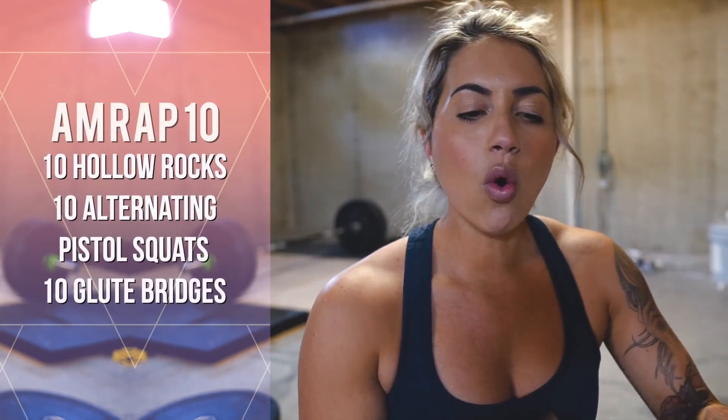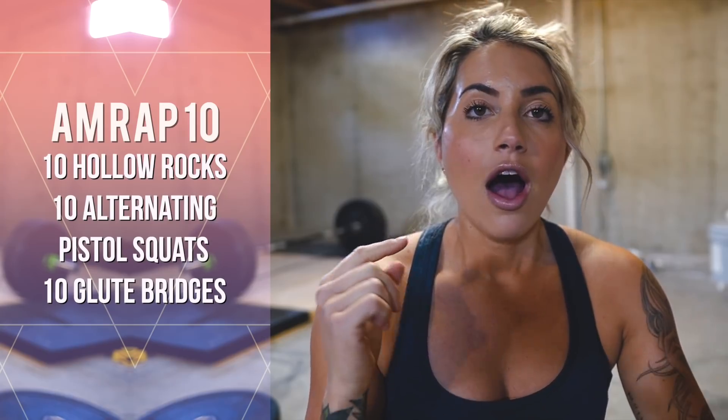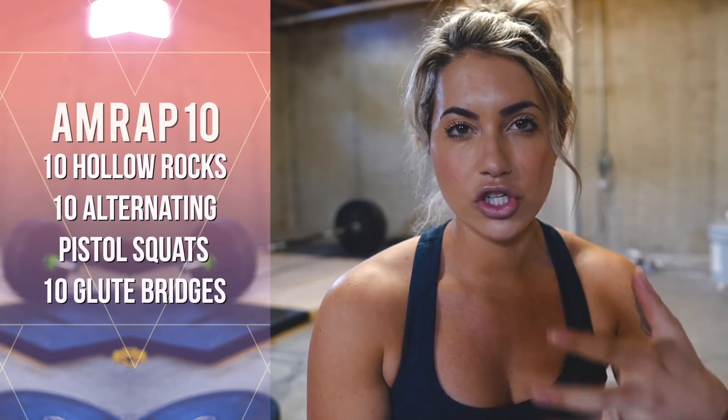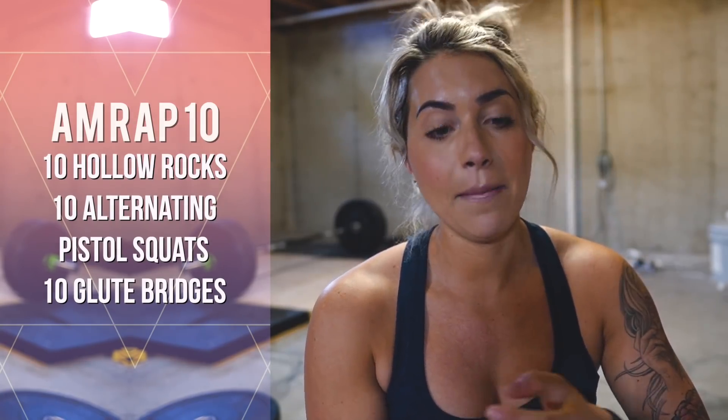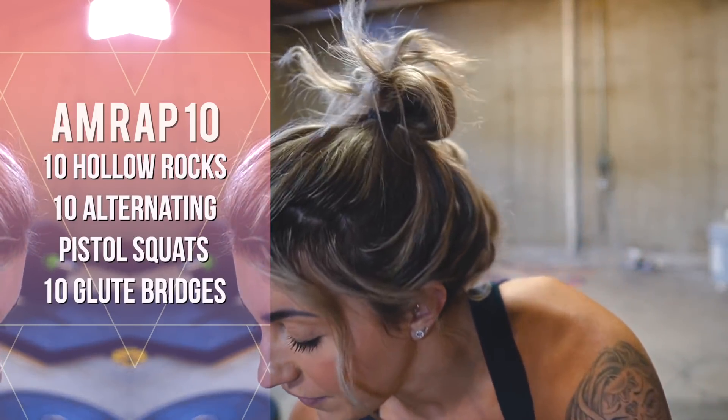For this next one, I'm going to switch from an EMOM to an AMRAP, and in this one I'm going to do some core and also some legs and glutes. This workout is a 10-minute AMRAP of 10 hollow rocks — I'll show you the modification for that — 10 pistol squats, and 10 glute bridges. If you have weights and want to use them on your hips for the glute bridges, you totally can.